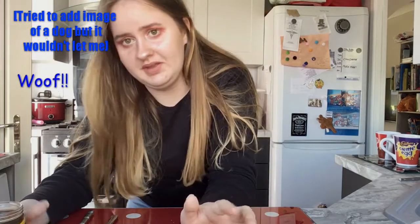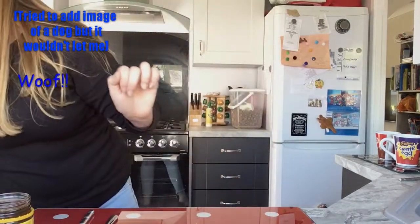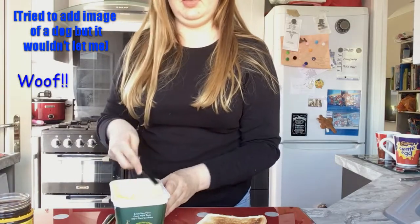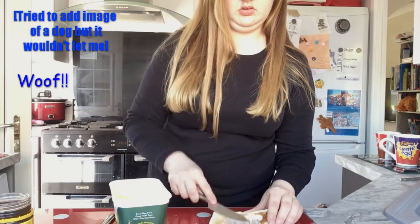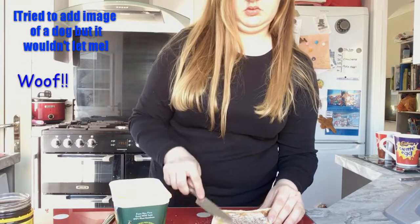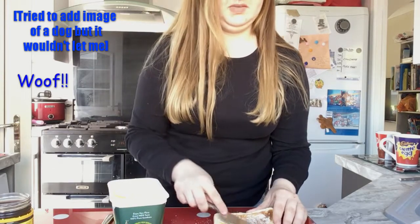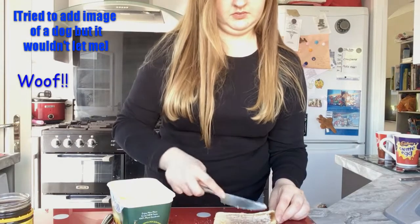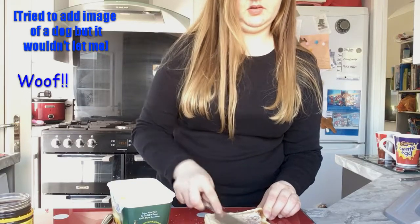It smells weird — it doesn't smell too bad though, I will give it that. It has like bubbles. Okay, there we go, heat it up. It said to put a thin layer of butter but the butter needs to melt. To be honest, if the butter doesn't melt I'll just get a lighter and heat it up until it does.